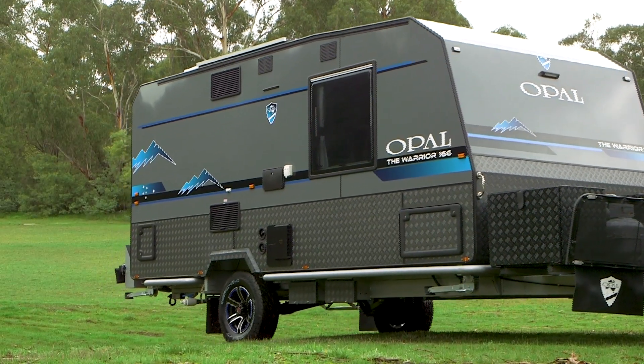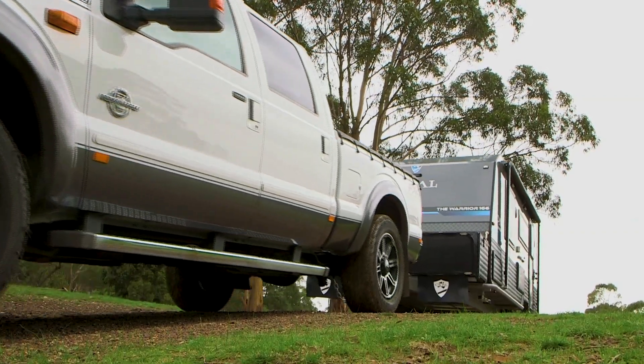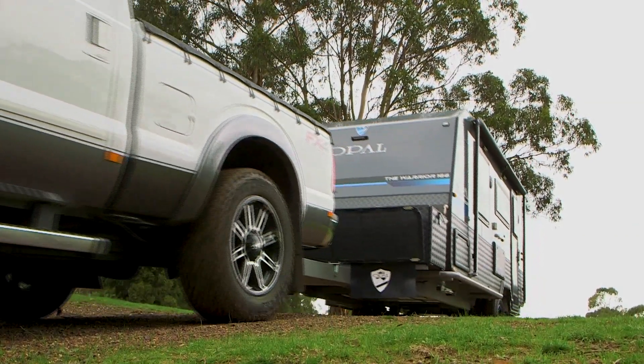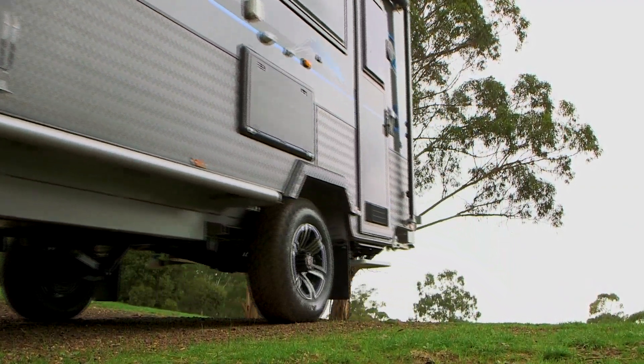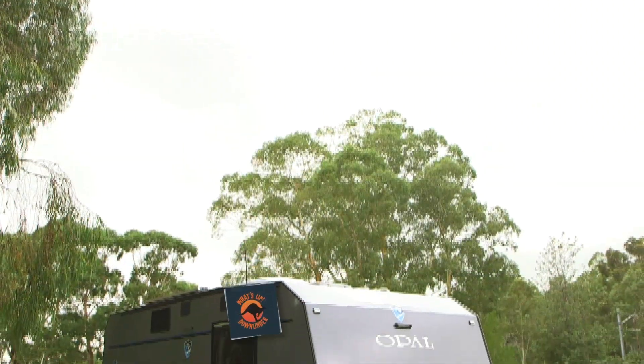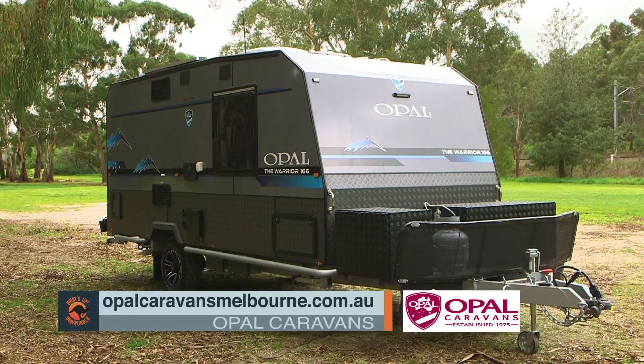The Opel Warrior is a compact unit that will go anywhere your car can go. You can be assured that this van is crafted by a master builder who has been in the business since 1975, bringing attention to detail in cabinetry layout for just the perfect setting. The Opel Warrior.